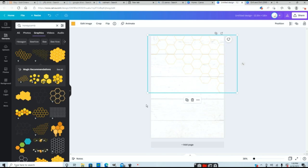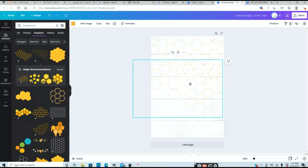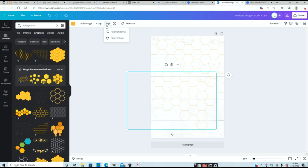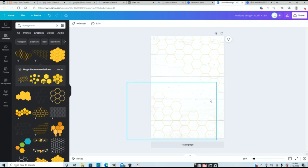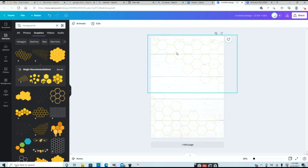Next I want to flip this to match the other corner as well. First I'll duplicate it — that's Ctrl+D on a PC or Command+D on a Mac. Now I want to flip it horizontal and then flip it vertical, and drag it down to match the opposite corner. Then I'm going to drag a box over everything I just created, group it, and lock it in place. That way I can add more images without accidentally moving the background.